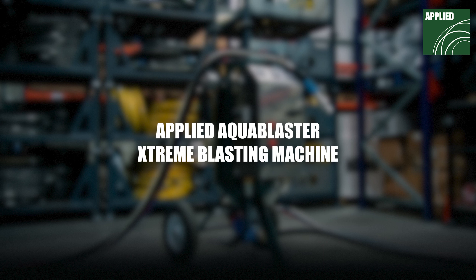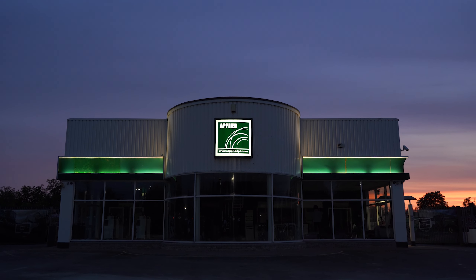If you need any further advice on how to set up your Applied AquaBlaster Extreme Blasting Machine, feel free to contact us.